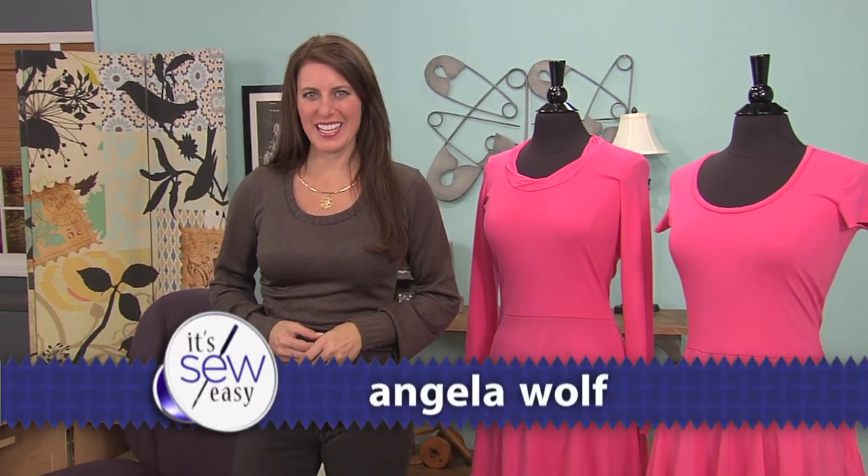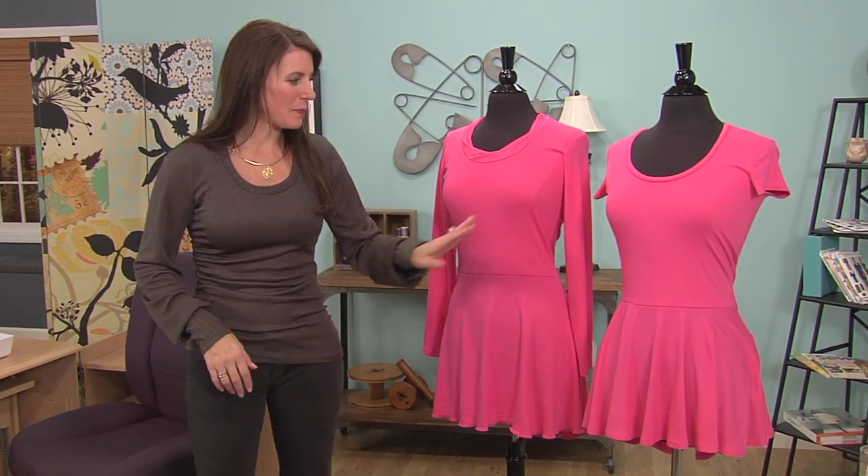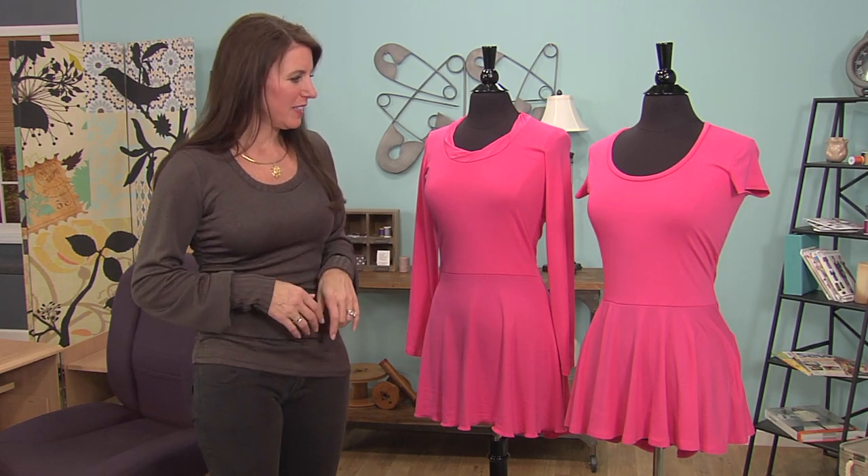Hi, I'm Angela Wolfe, a fashion designer and online instructor. Today I want to talk about designing a peplum top, which came back in the 80s and kind of coincided with dancewear. They're back in style again with the leggings and the skinny jeans.